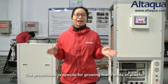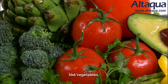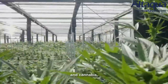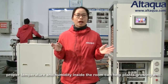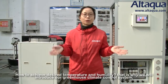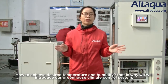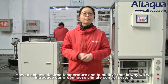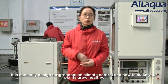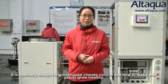The greenhouse is specially designed for growing many kinds of plants like vegetables, fruits, flowers, and cannabis. Proper humidity and temperature can help our plants grow well. To achieve desired temperature and humidity, this is why we introduced our greenhouse climate control system — specially designed for greenhouse climate control to make your plants grow healthy.